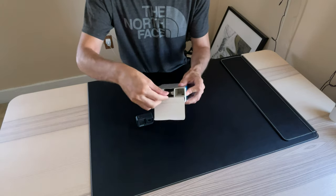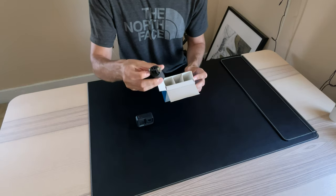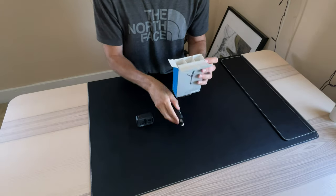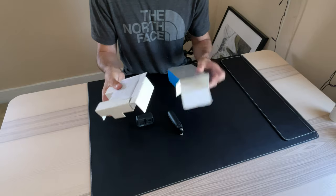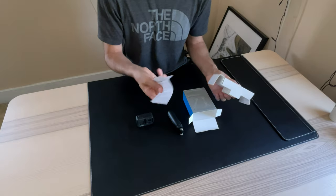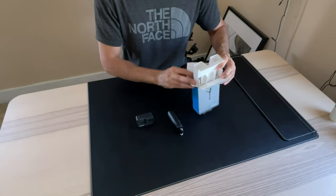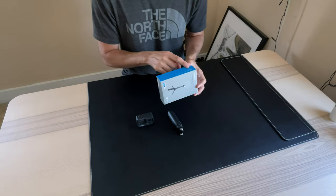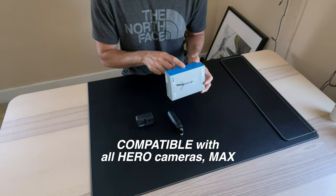The first thing you see here — it just comes right out. Here it is. And I think that's pretty much it. What else does the box have? Nothing else. That's it — some paperwork, warranty. But yeah, pretty big box for something so tiny. It says here on the side of the box it's compatible with all Hero cameras and Max.